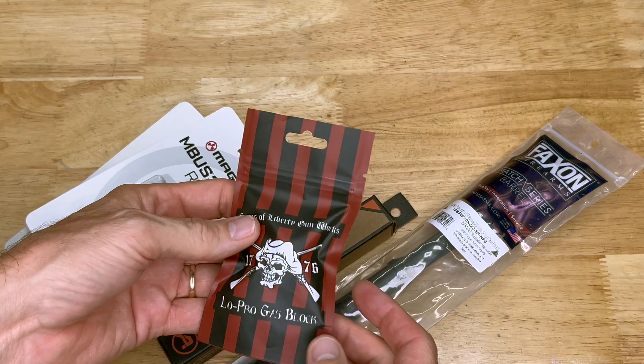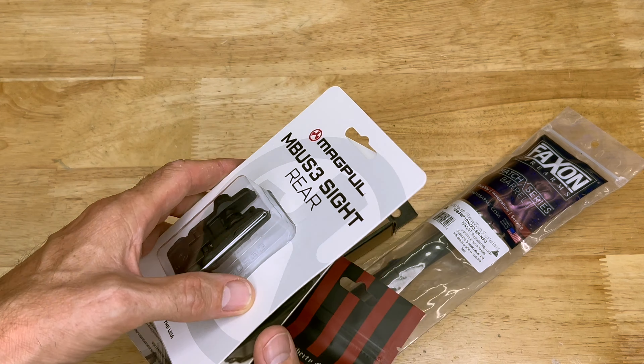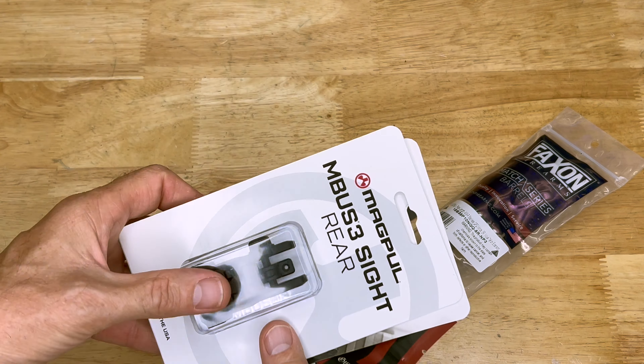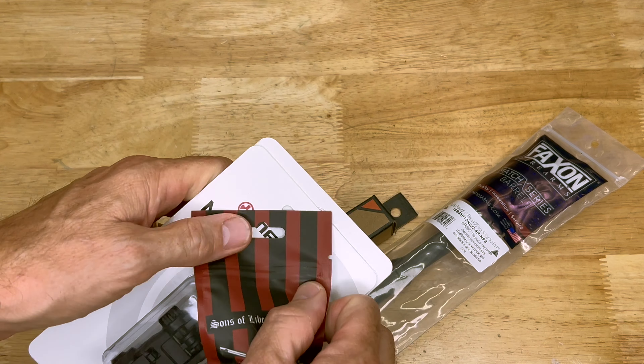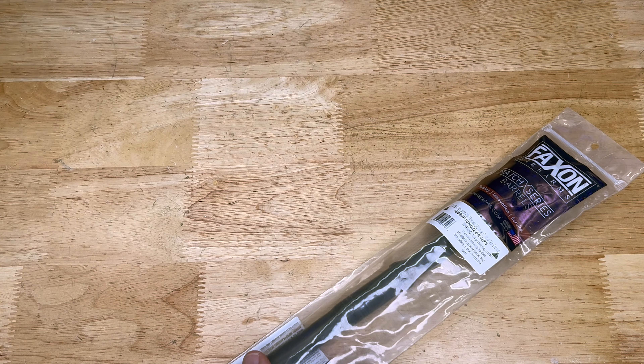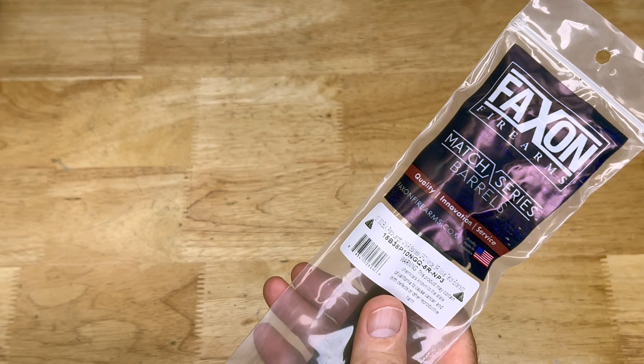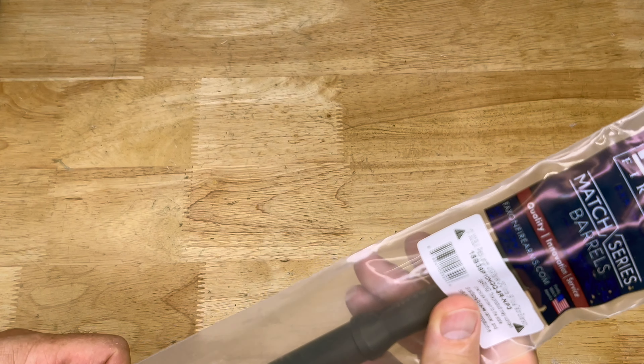So lots and lots of goodies here from the folks over at Brownells. I'm working on a project — a 300 Blackout — and I got myself some stuff going on here to get that thing rocking and rolling. But the main thing here is this Faxon barrel. This is one of their Match Series barrels, and this is in 300 Blackout.